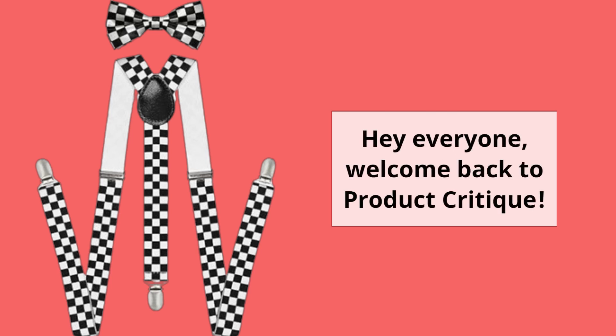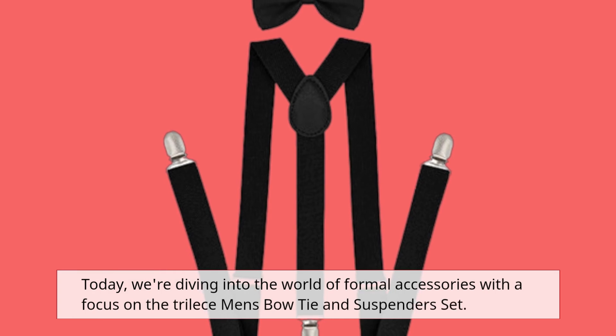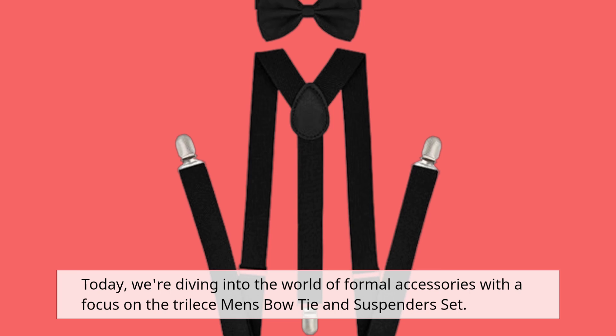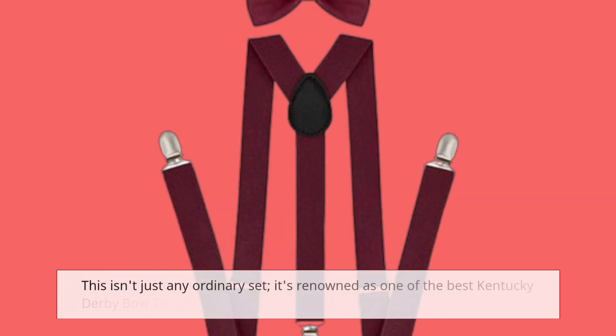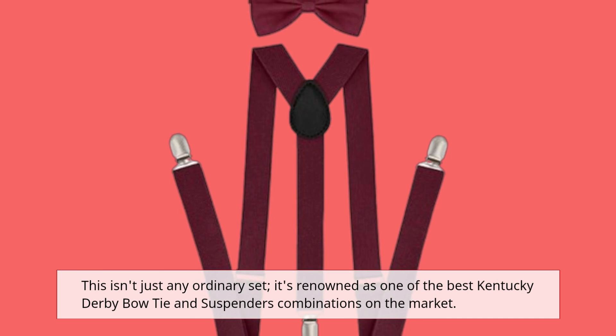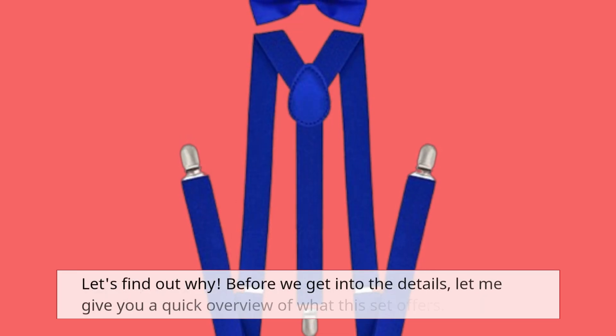Hey everyone, welcome back to Product Critique. Today, we're diving into the world of formal accessories with a focus on the Tri-Lise Men's Bowtie and Suspenders set. This isn't just any ordinary set — it's renowned as one of the best Kentucky Derby Bowtie and Suspenders combinations on the market. Let's find out why.